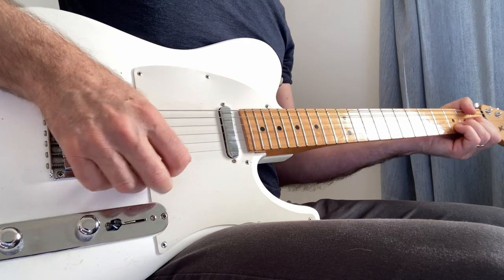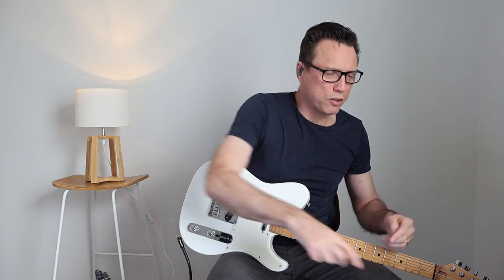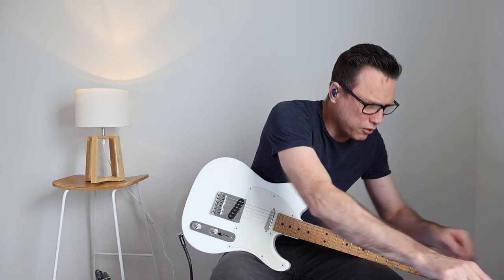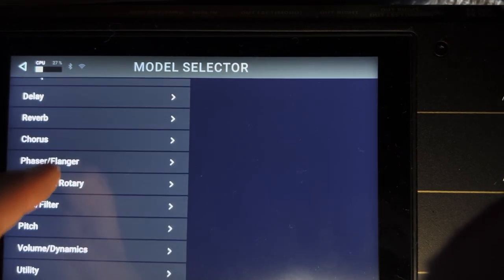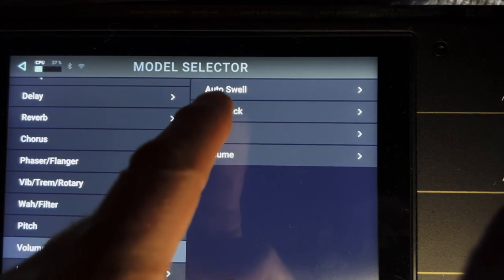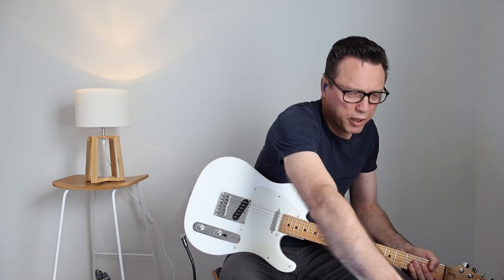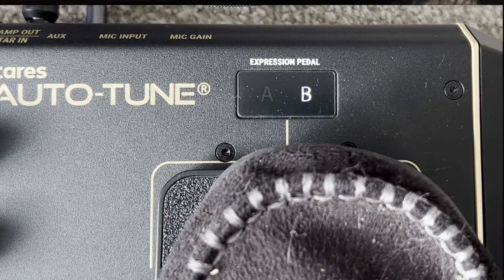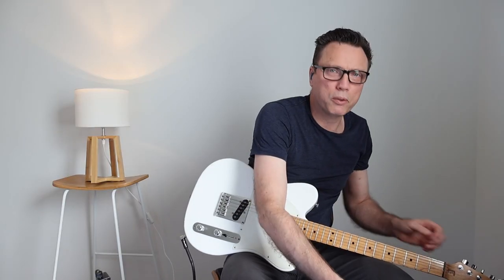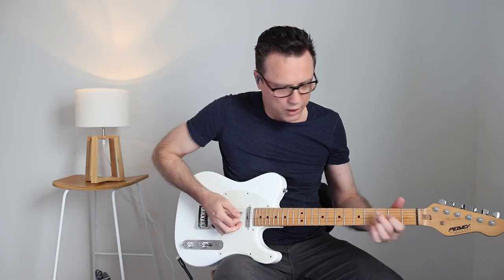You might notice this is a little bit distorted right out of the gate. I'm going to clean that up by putting a volume control in front of the amp using the expression pedal on the Headrush. I'll go to the plus sign right before the amp, hit volume, and set it to default linear. On the expression pedal there's a little screen showing A or B — touch the toe to switch; make sure it's on A so the expression pedal is actually working. When I turn it down, it cleans up.